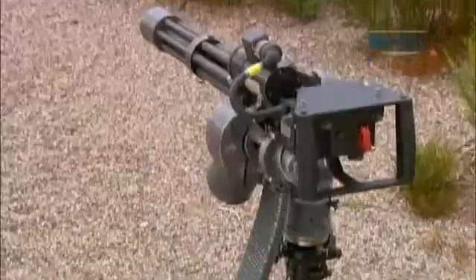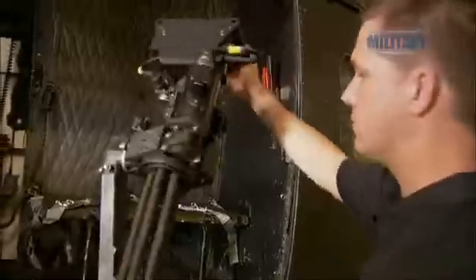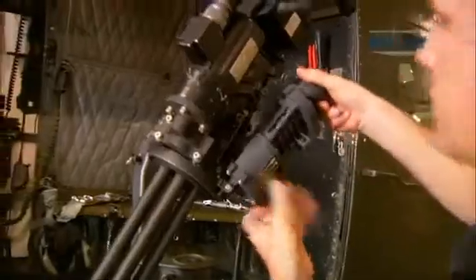Historically, Gatling guns have had a reputation for jamming and mechanical failure. So Dillon Arrow decided to reinvent the concept. We were essentially fed up with it — it broke and broke and broke. So we went back to the drawing board and said, what is wrong with this thing? Let's make it work.